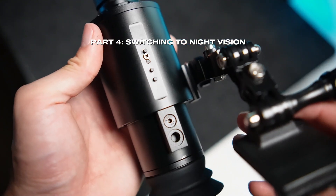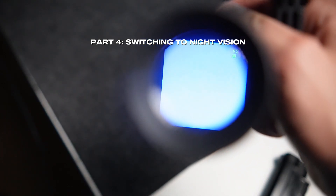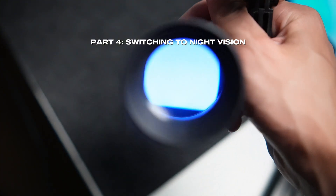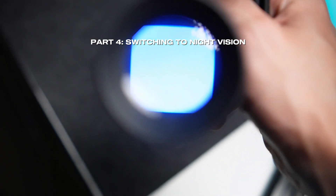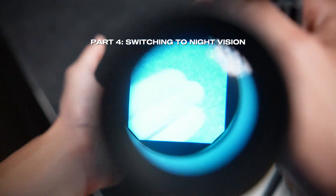Now, let's say you wanted to go into night vision mode. You would basically press the P button again, but instead of holding it down, you're just going to press it one time. That will switch you to digital night vision mode.